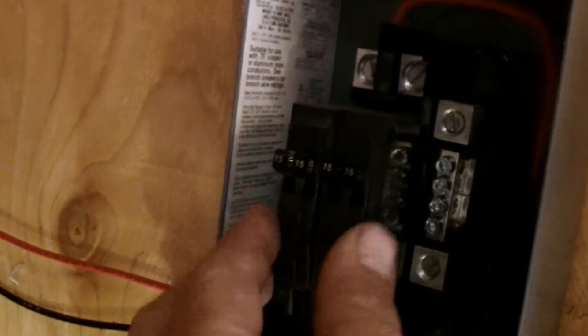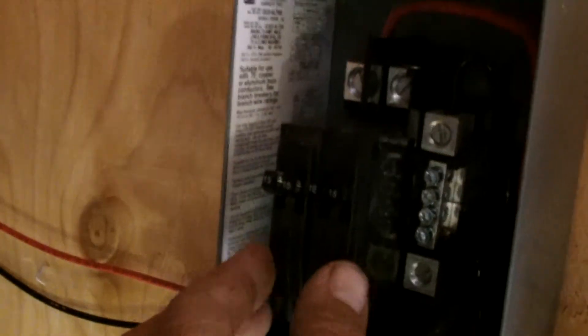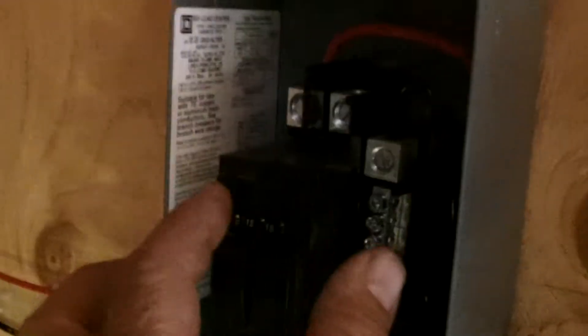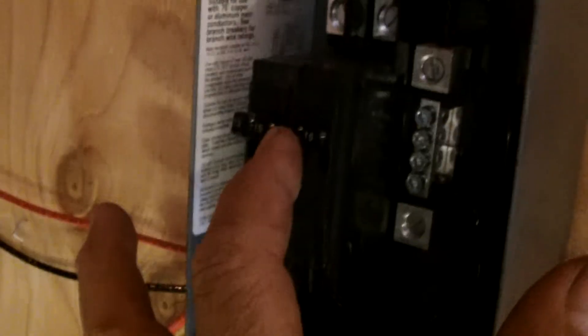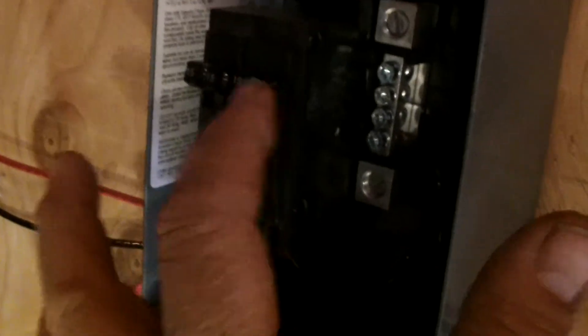The wires come into the breaker box. This is a two-breaker panel, but I got split breakers so I've got four circuits. I've got panel A going in, panel B, and I'm just putting together panel C. The fourth circuit I'm going to reserve for the generator — I'm going to hook up the generator to that somehow.